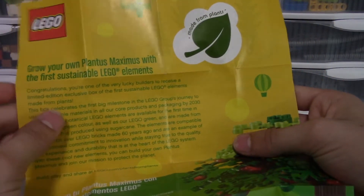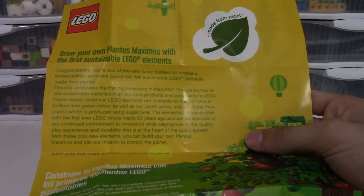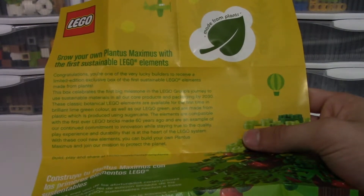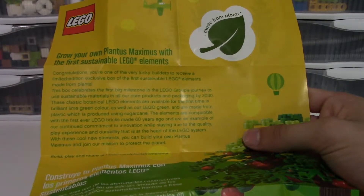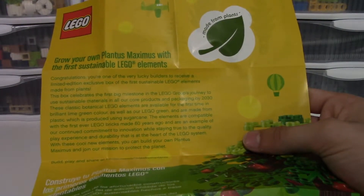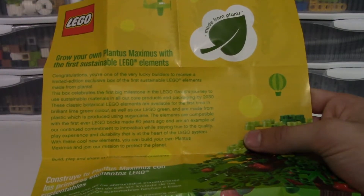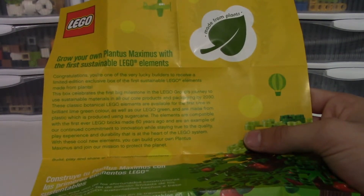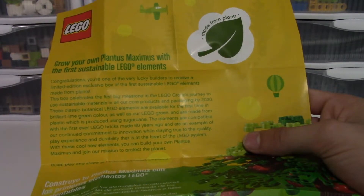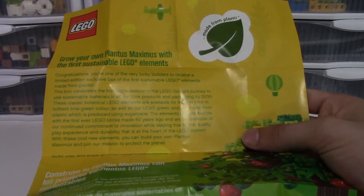"Grow your own Plant-as-Maximus with the first sustainable LEGO elements. Congratulations, you're one of the very lucky builders to receive a limited edition exclusive box of the first sustainable LEGO elements made from plants. This box celebrates the first big milestone in the LEGO Group's journey to use sustainable materials in all our core products and packaging by 2030. These classic botanical LEGO elements are available for the first time in brilliant lime green color as well as our LEGO green, and are made from plastic produced using sugar cane. The elements are compatible with the first ever LEGO bricks made 60 years ago."